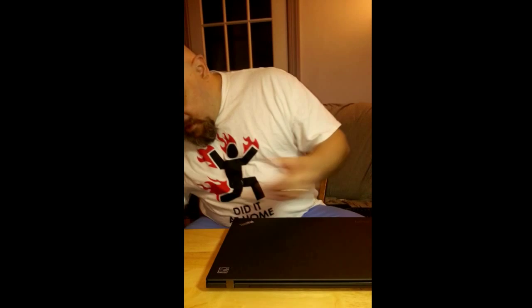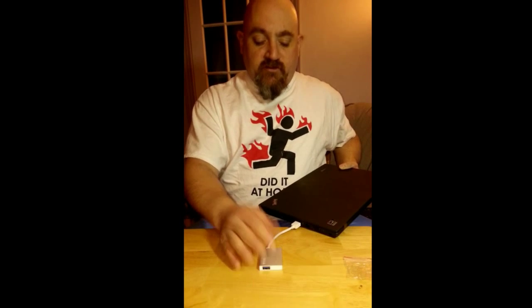Installation: you find a USB port, you plug it in. That's it. It has about a 6-inch cord. You can, of course, get a USB extension if you need to, if you need to place it somewhere else.